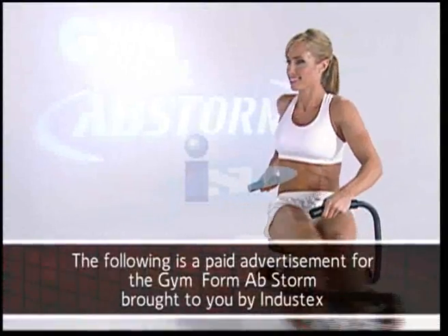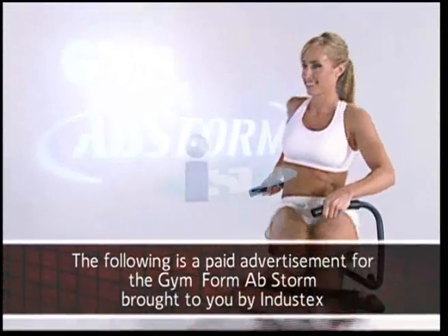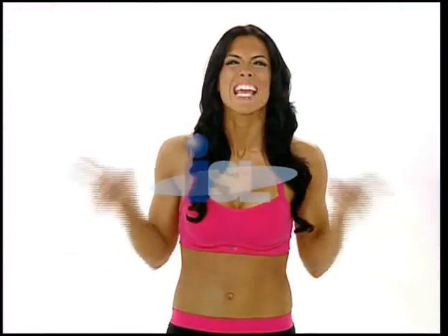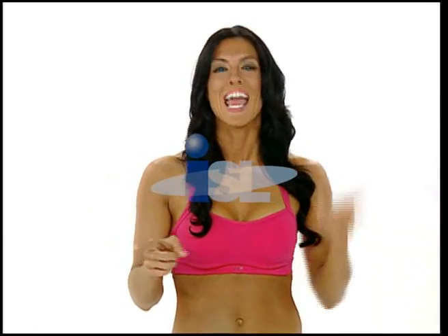The following is a paid advertisement for the Gymform Abstorm. Nothing makes you look better than trimmed, toned abs. But here's a secret to perfect abs. And if you stay tuned, I'll tell you what that secret is.